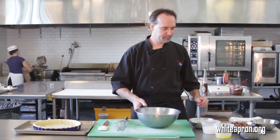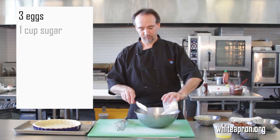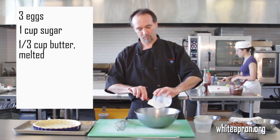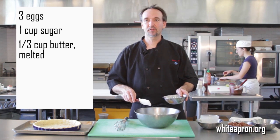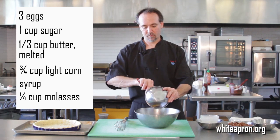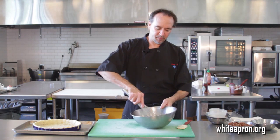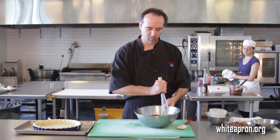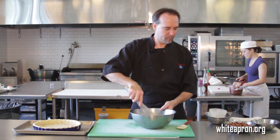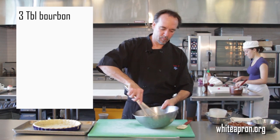Start with — get yourself a mixing bowl. We've got three eggs; add the eggs right in there. We've got a cup of sugar, a third of a cup of melted butter. Then I like to mix some molasses and corn syrup together — we've got three quarters of a cup of corn syrup and a quarter cup of molasses. Go ahead and mix that up and get it all combined nicely. Then we'll add a little bit of bourbon — about three tablespoons of bourbon or so. Get that all combined.